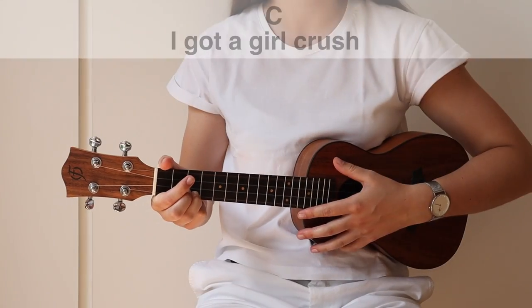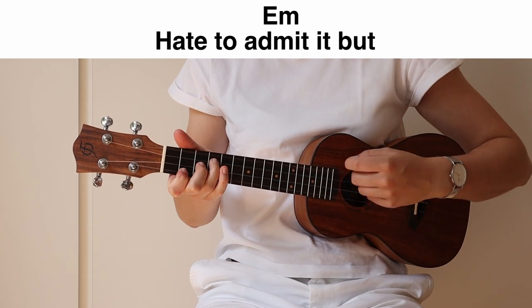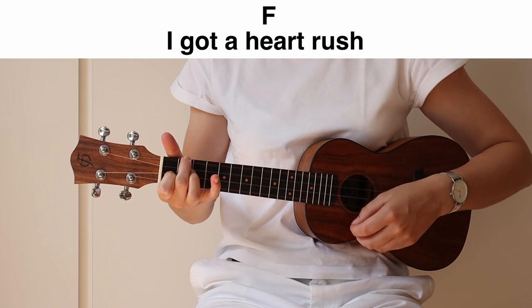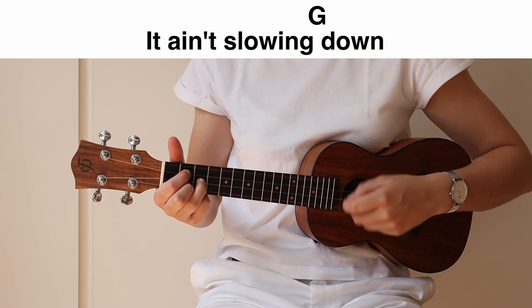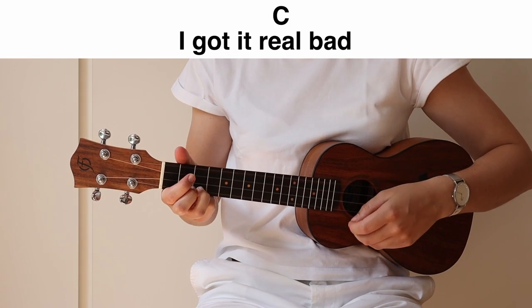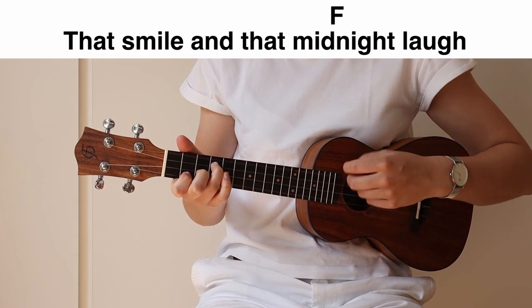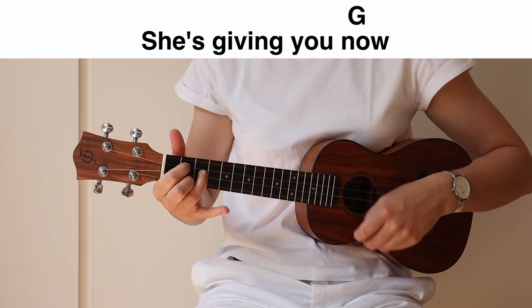So now we can play the chords together with the strumming pattern and the lyrics. Here we go. I got a girl crush, I hate to admit it, but I got a girl crush. I want everything she has, that smile, that midnight hair.